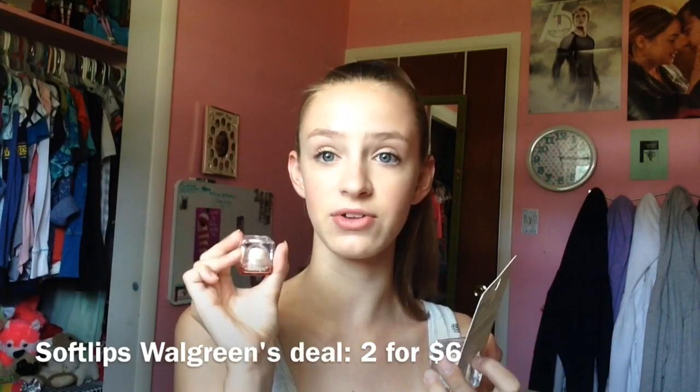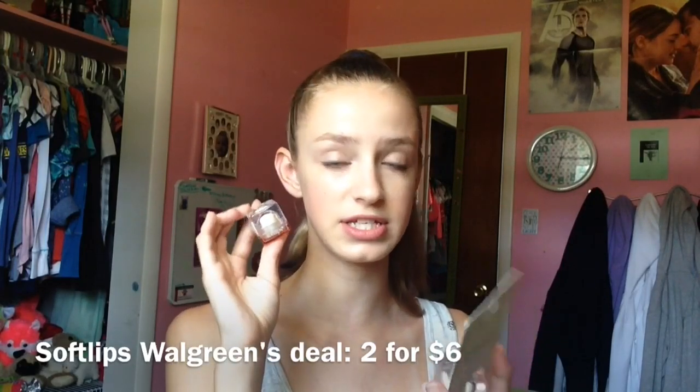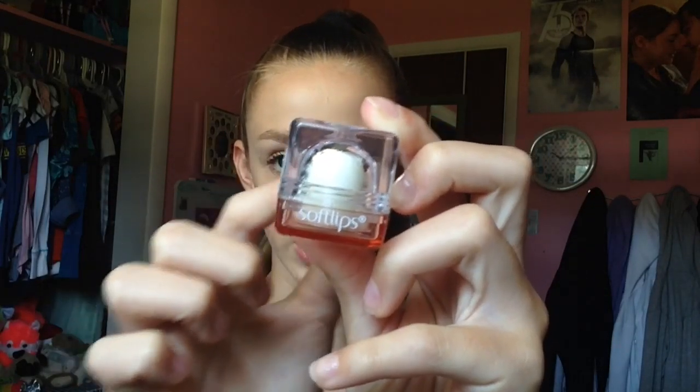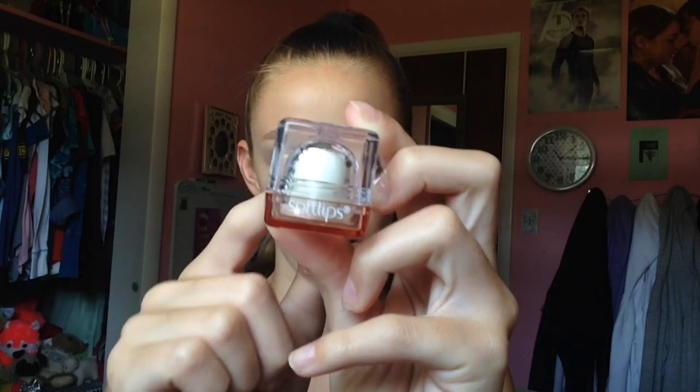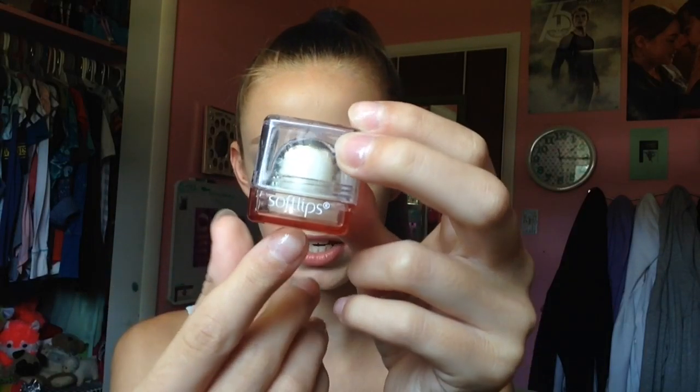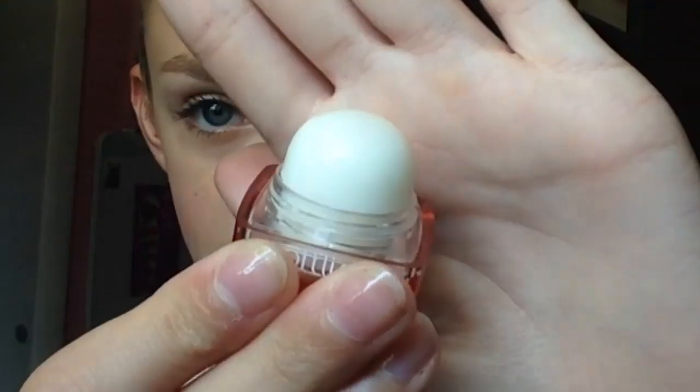Everything about this is just so cute so I'm going to get into the details. Here is what the actual cube looks like — it's a clear packaging and as you can see there's like a little dome type of thing around the lip balm. It just says Soft Lips and it's like a baby pink color. On the bottom it says lip protectant sunscreen SPF 15 with all the details, and then all you have to do is just unscrew it — it's really easy.